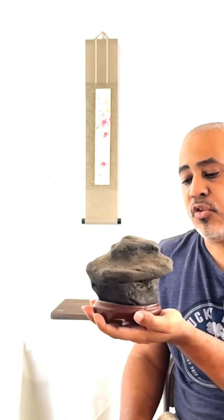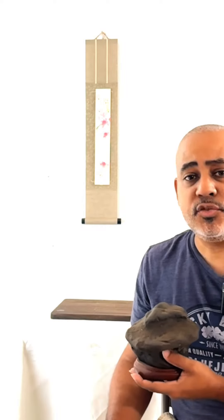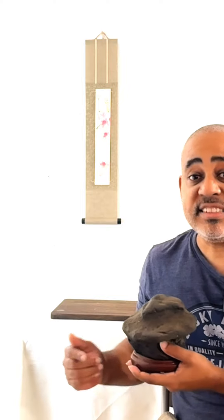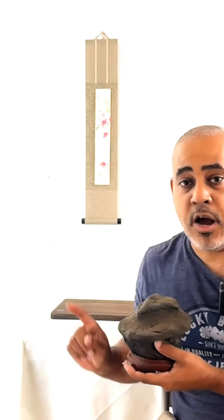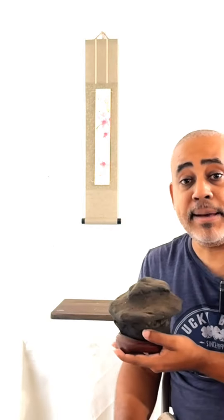A stone can also look like a humble house. I just wanted to let you know that I'm not crazy, but I'm practicing a hobby from Japan, and this hobby comes from hundreds of years ago — this is Japanese art.